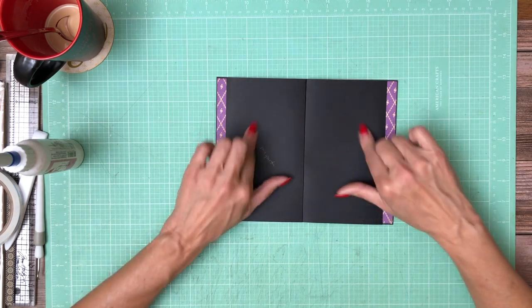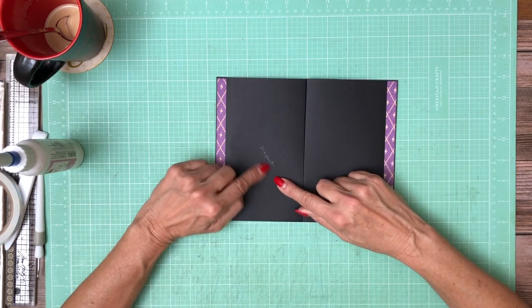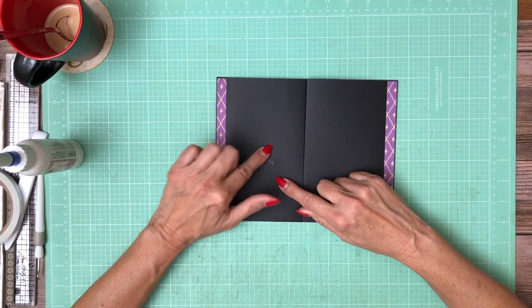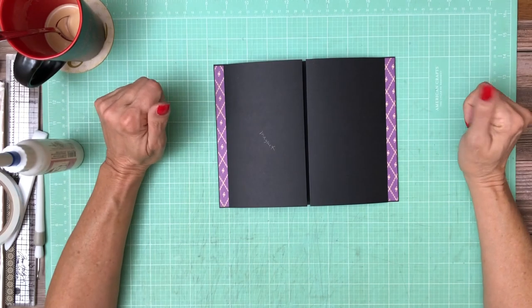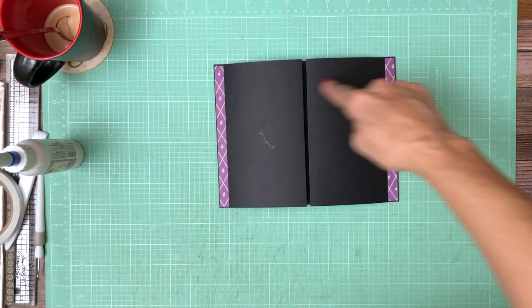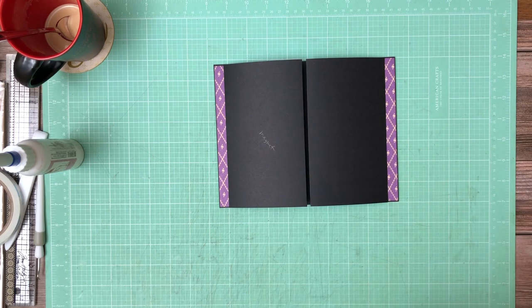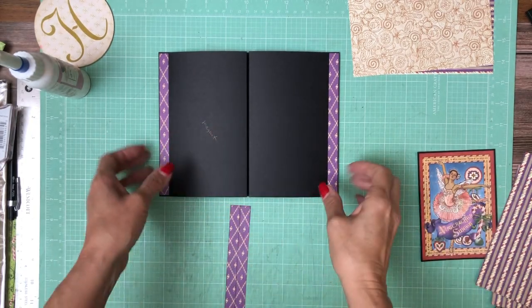The next thing is picking out one of the cut aparts to feature here on page one. One side will get glued down, and I wrote myself a note that says 'magnet' — we're going to place a magnet on this side and that's what's going to hold all of this together nice and neat. I'll be back soon with the designer papers and the featured cut apart.